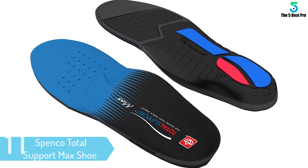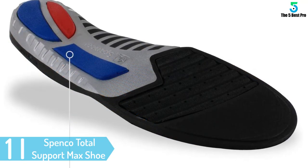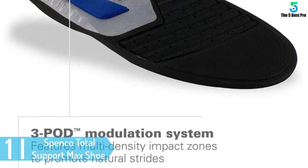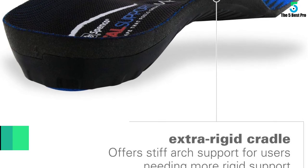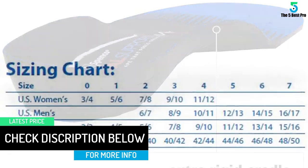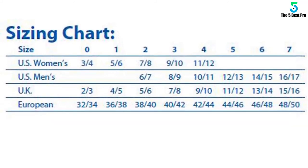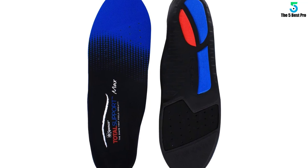And finally at number 1: Spenco Total Support Max Shoe Insoles. This product comes with a variety of construction materials and is also multifunctional. Runners looking for a high level of impact protection must go for this product. The layers reduce friction between the soles and support the heel. The contouring shape is perfect for hugging your feet during a race, the EVA foam is high grade and versatile, and the heels are made of silicone with a polyurethane top layer.